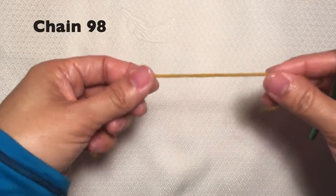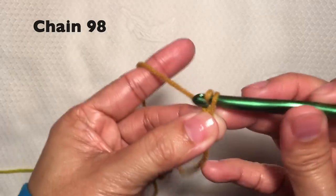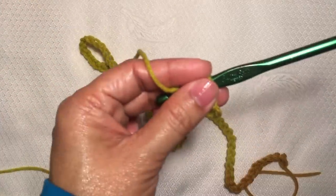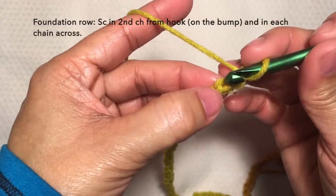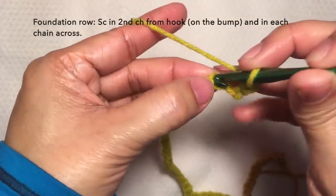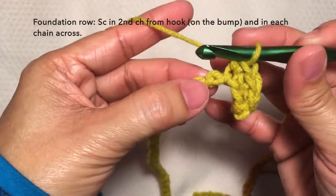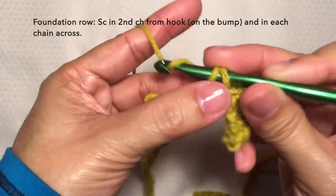Let's start with a knot and chain 98. So this is now 98 chains. Next is the foundation row. Single crochet in the second chain from hook — here on the bump. This is the second chain from hook. And then in each chain across on the bump. Repeat this pattern across — I'll be cutting off the video and I'll be back towards the end of the row.